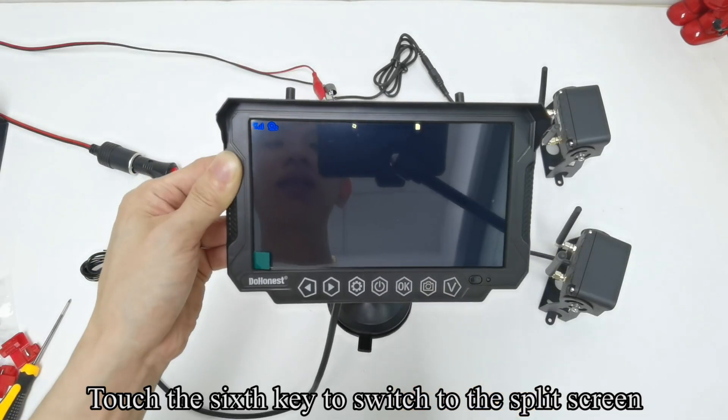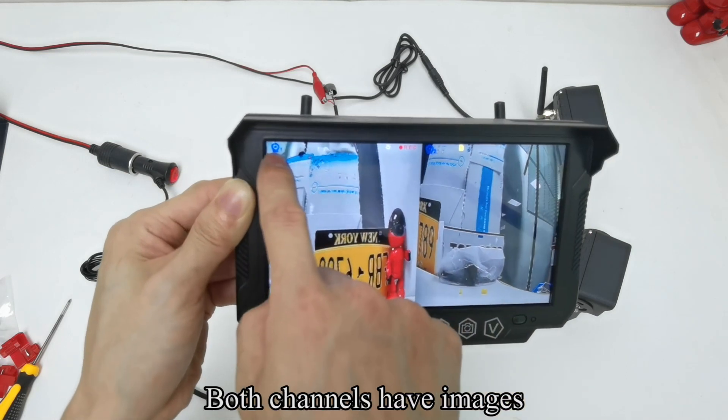Touch the sixth key to switch to the split screen. Both channels have images.